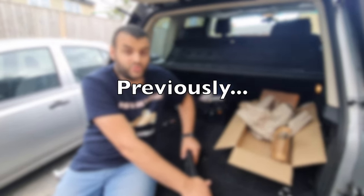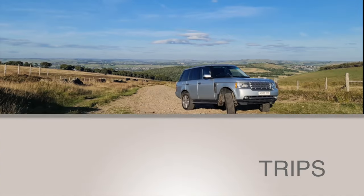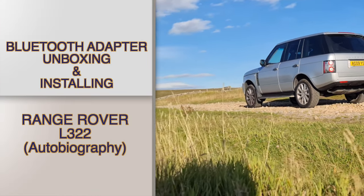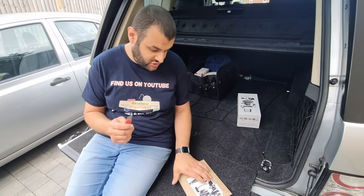Trust me, you want to use what I'm about to use. Let me wash my hands and I'll come back. So we're back after washing my hands, and next on the agenda is to open this box.